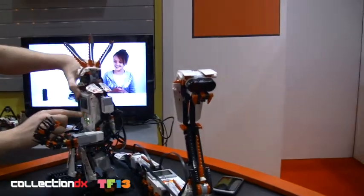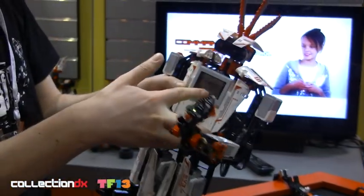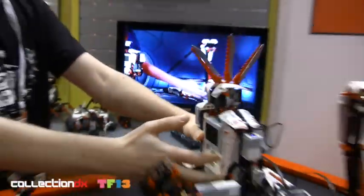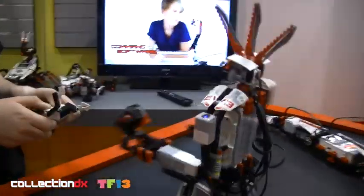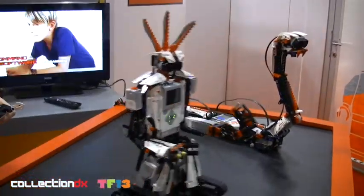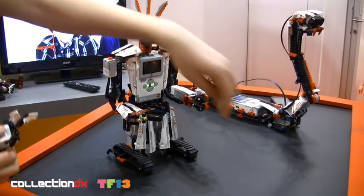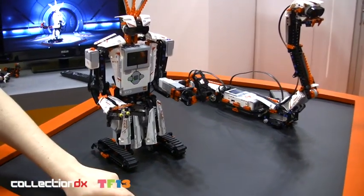And of course you can also use it to remote control it. And that actually requires no programming at all. You have four sort of pre-made rig apps. So here you go, you can just start remote controlling it. And then you have to change the channel to actually make it shoot and stuff like that.